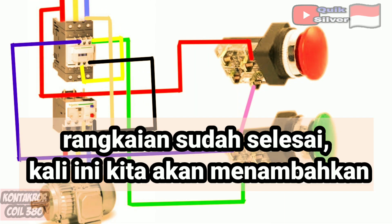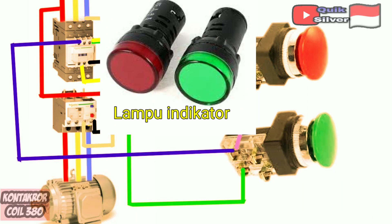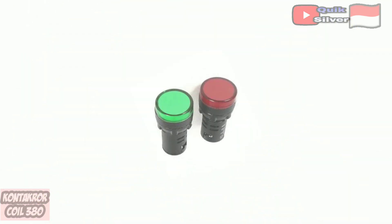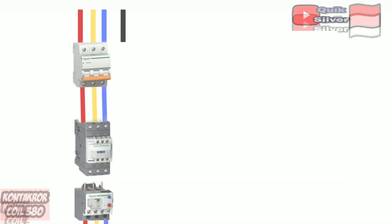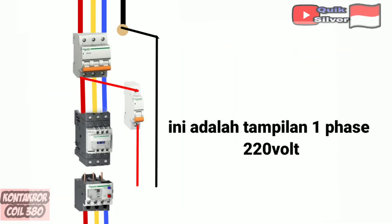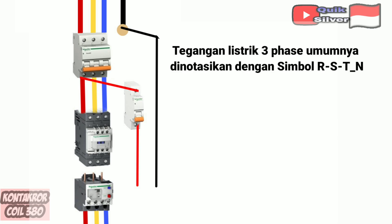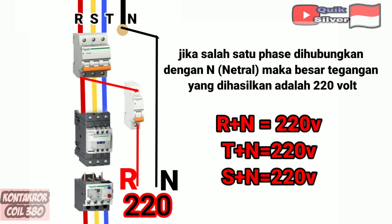The circuit is complete. Now we will add an indicator light to the circuit. This is a 220 volt indicator light, so you have to use a path for a 220 volt lamp. This is the display of 1-phase 220 volt. The 3-phase mains voltage is generally denoted by the symbol RSTN. If 1 phase is connected with neutral, then the resulting voltage is 220 volts.